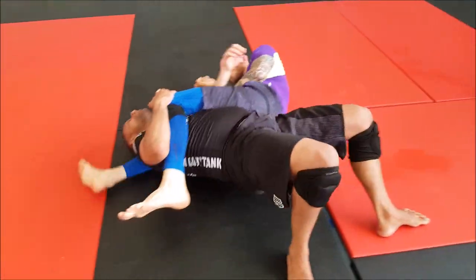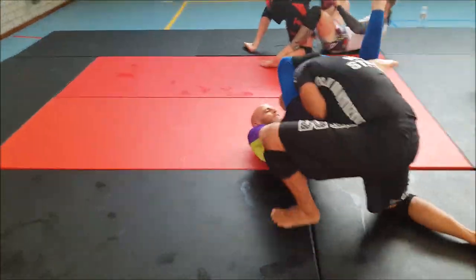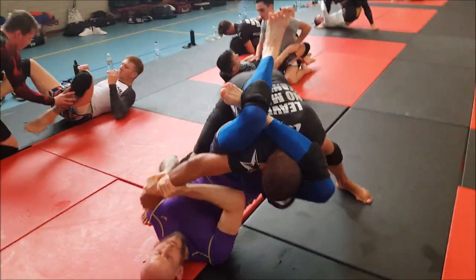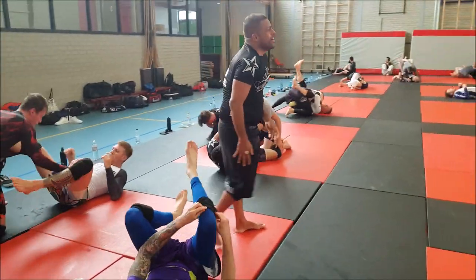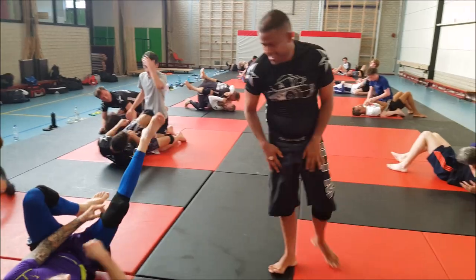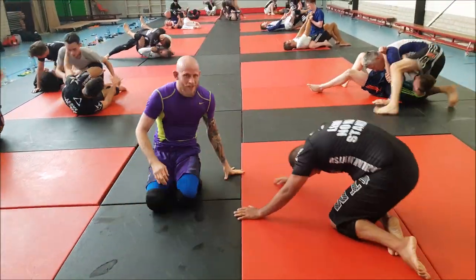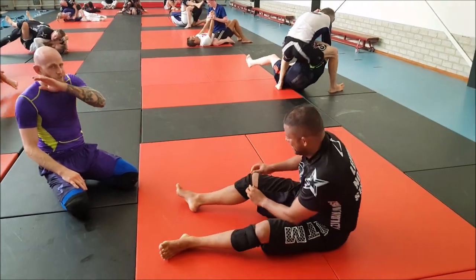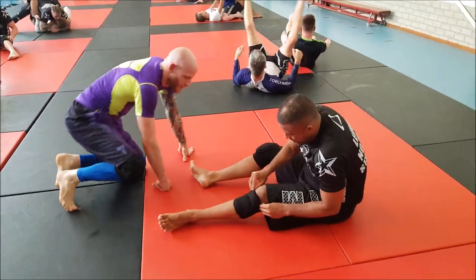Alessandro has a pretty good armbar defense - he puts the weight on the leg, bridges and turns. He walks into a triangle and gets caught there, but it was a really good armbar defense. If you can control the leg that goes over the head and bridge repeatedly, it's very hard for the other person to find the correct angle to apply the armbar, as was displayed here.